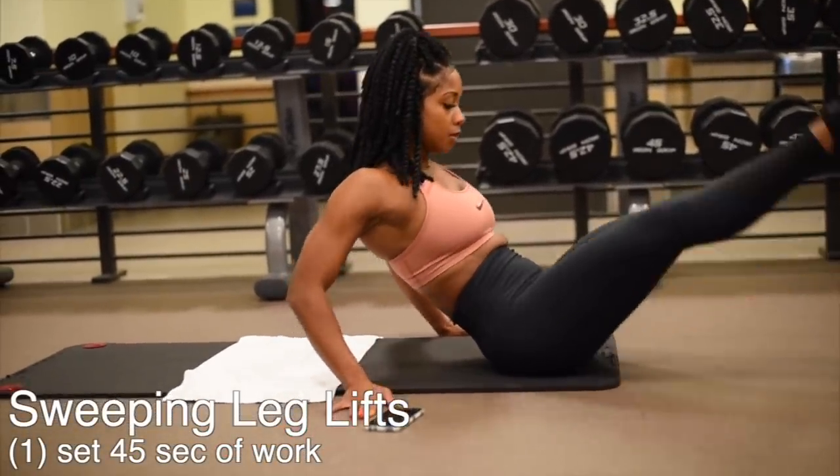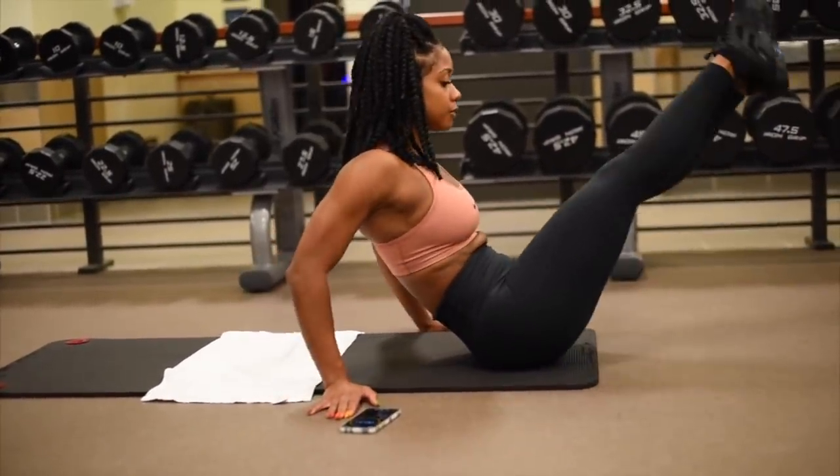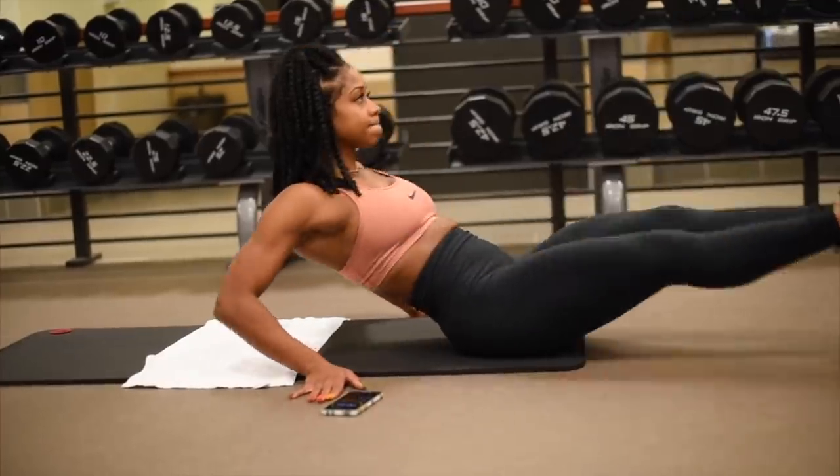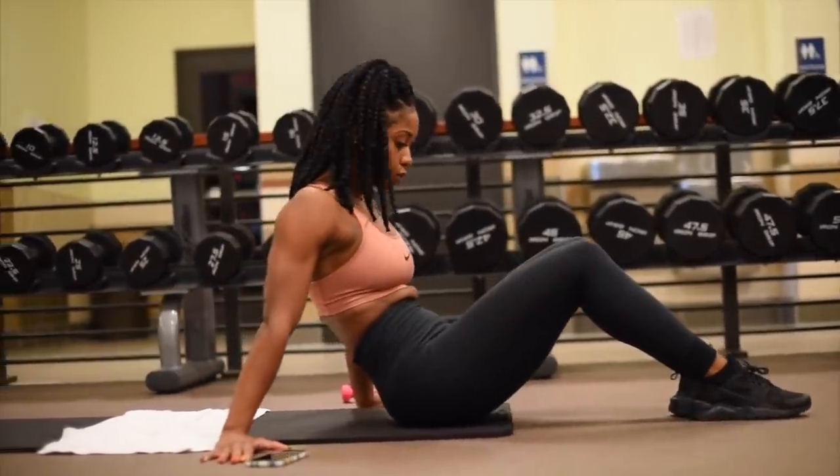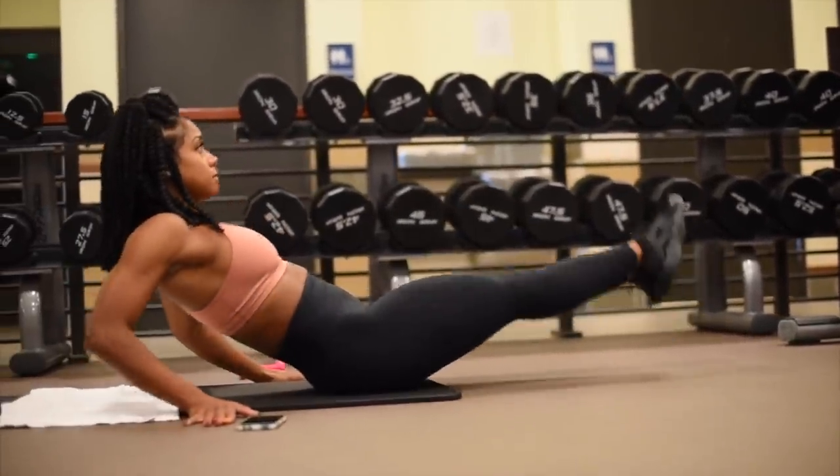To work the lower abs I'm going to be doing some sweeping leg lifts. These are one of my favorite exercises at the moment. I'm going to keep these at one set as well for 45 seconds.